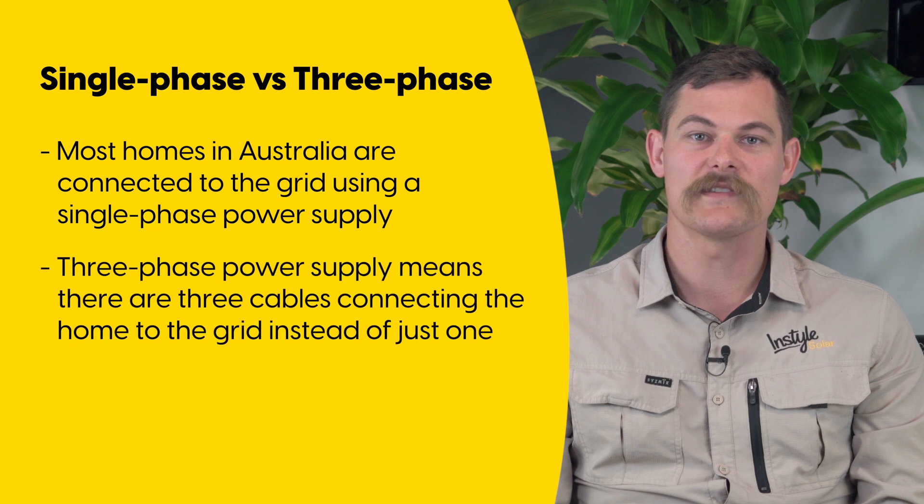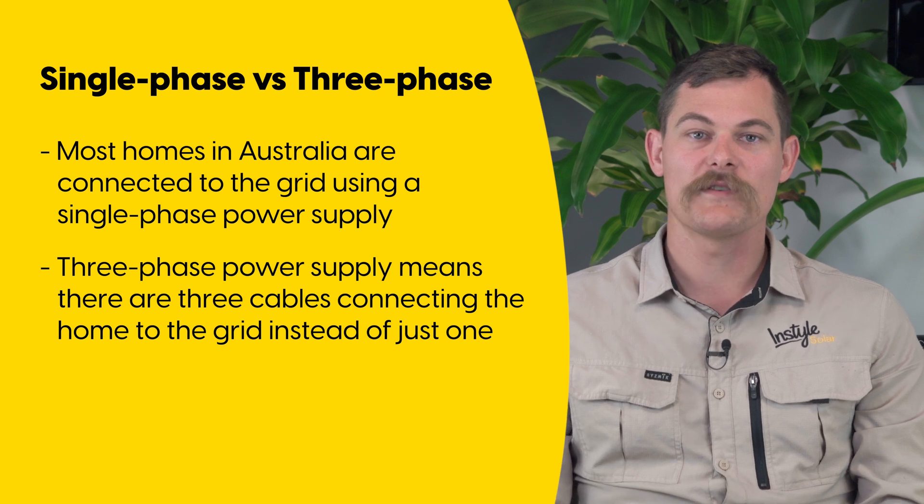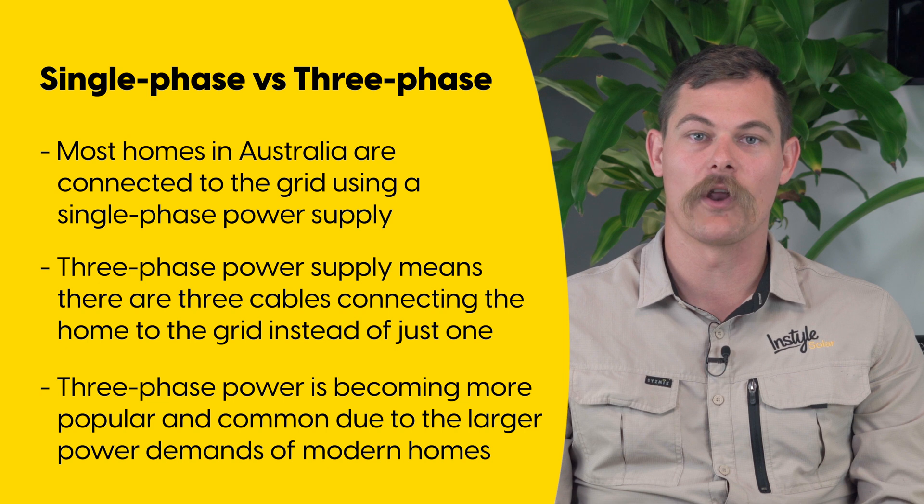A three phase power supply simply means that there are three cables connecting your home to the grid. This means that the amount of power or current that you can draw from the grid is higher, as the load can be shared between all three cables. Three phase power is becoming more popular and more common due to the larger power demands of modern homes.